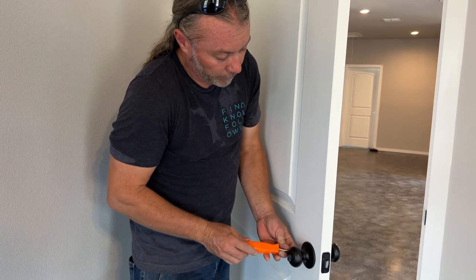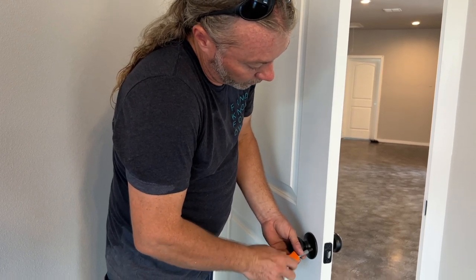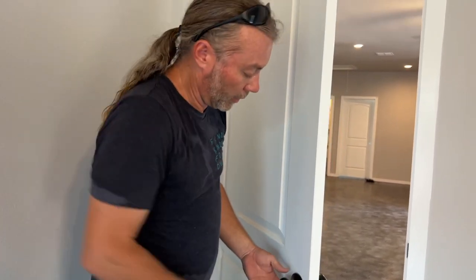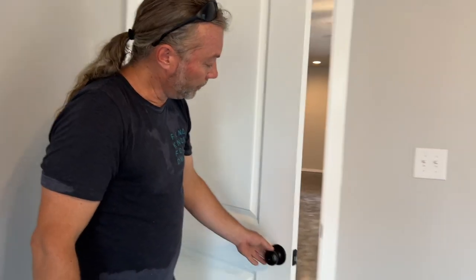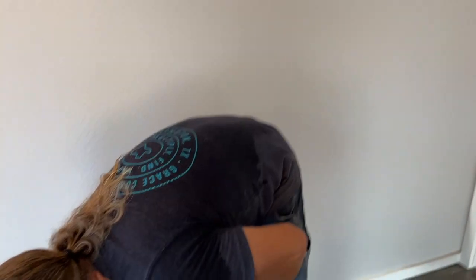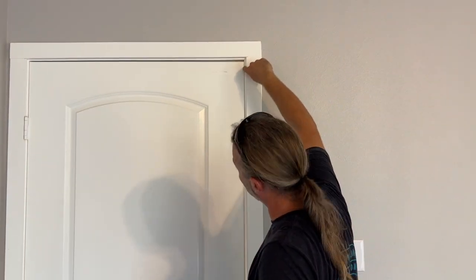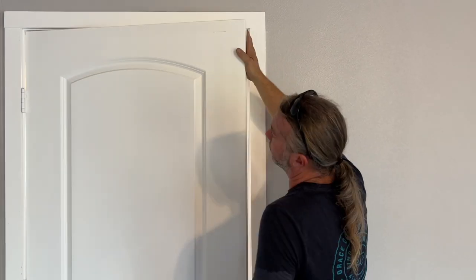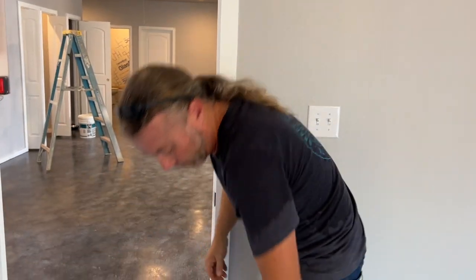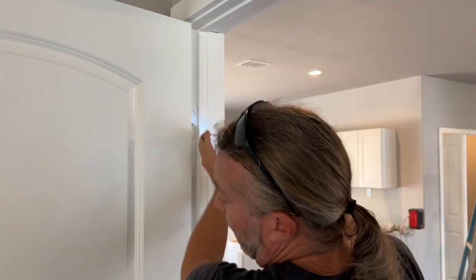All right. Now that is how you put on a doorknob - and that's locked. It rubs a little bit right here, so we're gonna fix that. I've showed you this before - there's a gap right here, it's tight. We don't have to go that direction, so we're gonna take one of the screws right here and replace that hole with a longer screw.